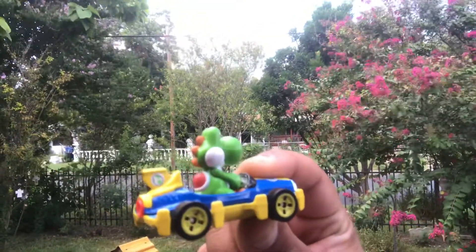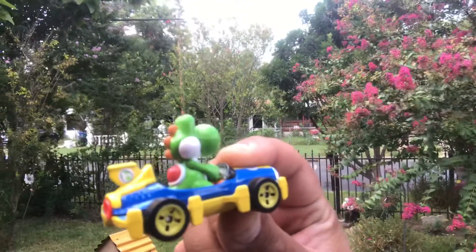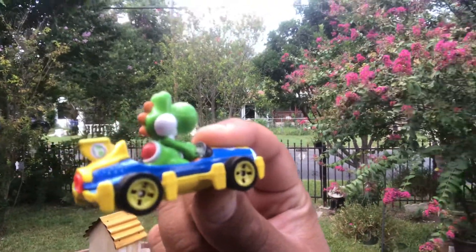It is Chris the random blind guy here with a nostalgic toy review from Hot Wheels Mario Kart. I got the Yoshi.